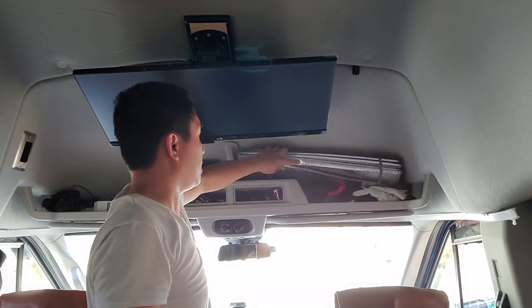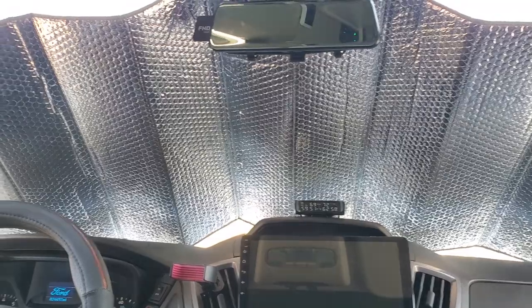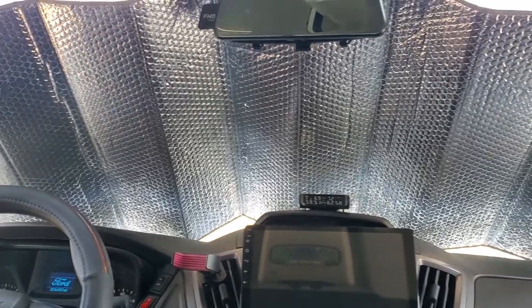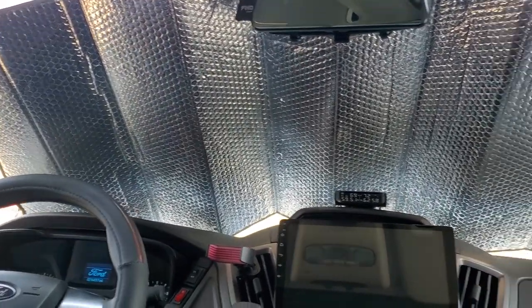Are you running out of space to store your sunshade or drop it down when you're driving? Are you tired of looking at your ugly, reflective, silver sunshade? Are you tired of it blocking out all of the natural daylight, making it too dark inside your van?